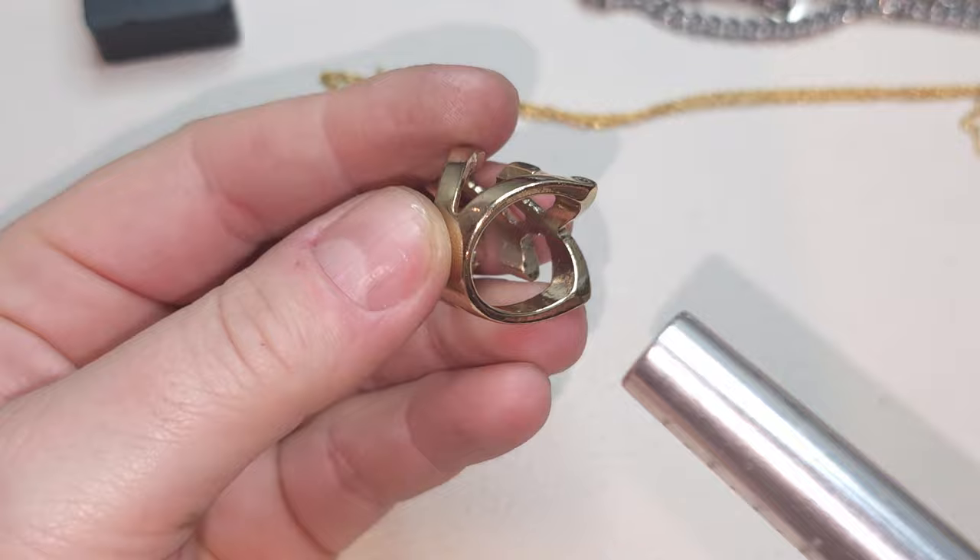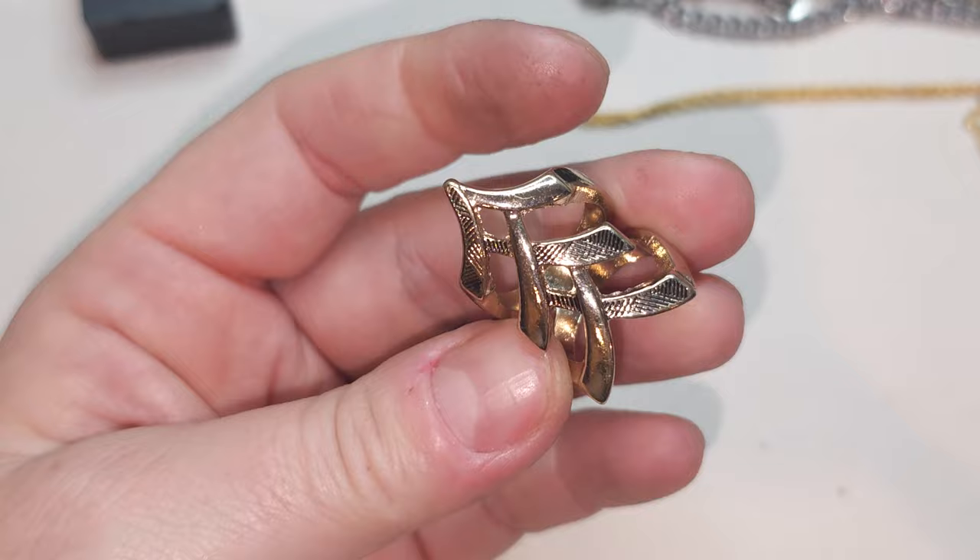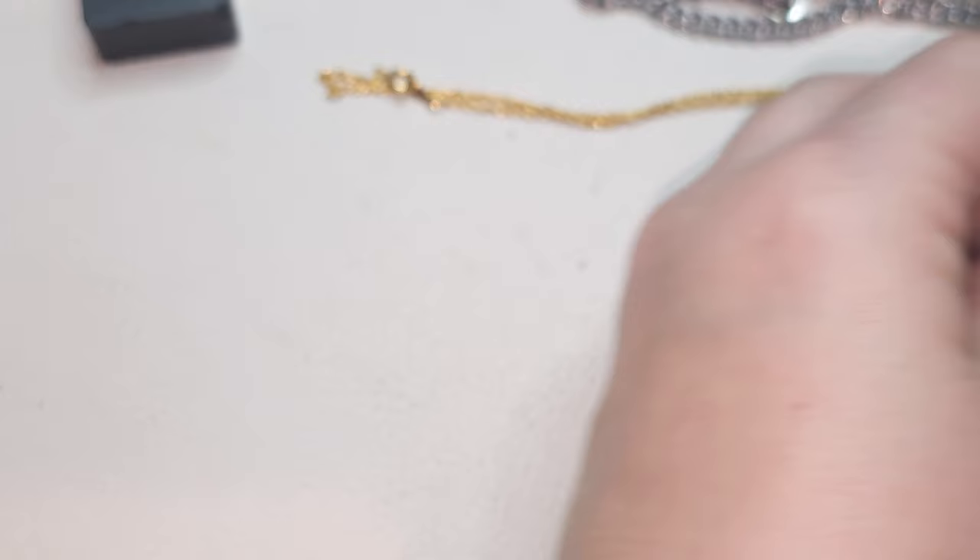Gold-tone ring, size five and three quarters. Muted gold-tone, not very bright ring.